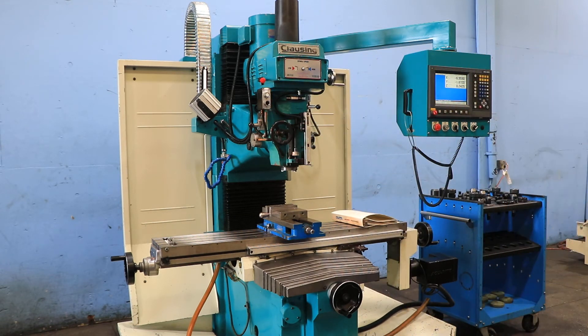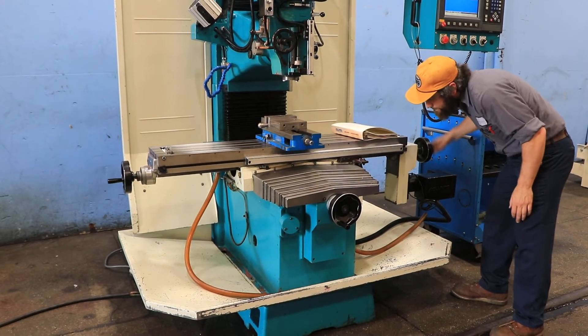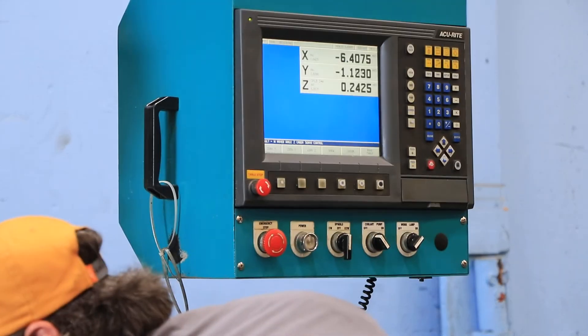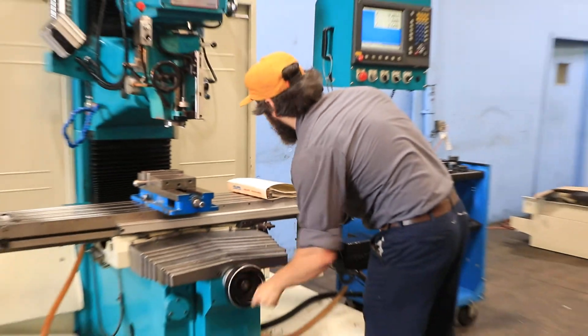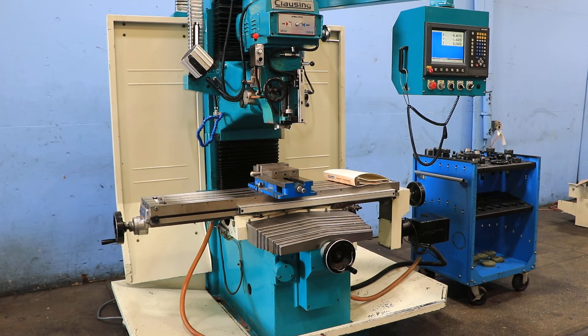You can also see — move the regular hand wheel — the machine acts as a digital readout with the hand wheel. Machine has regular hand wheels, and you have ball screws, so you have no backlash. That's basically it. Machine's original paint, it's on our floor. Thank you for watching our video.